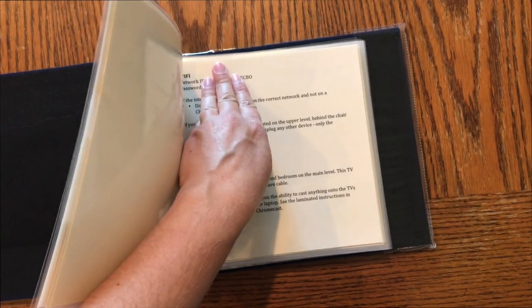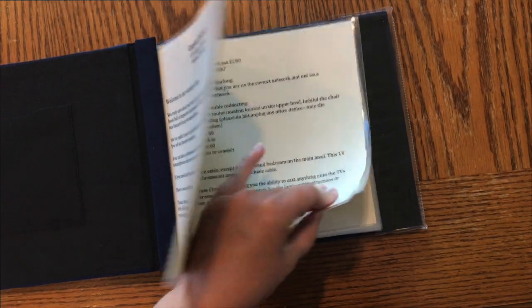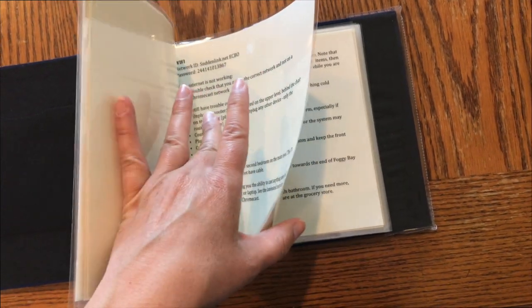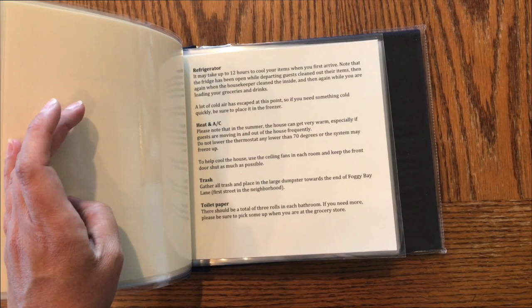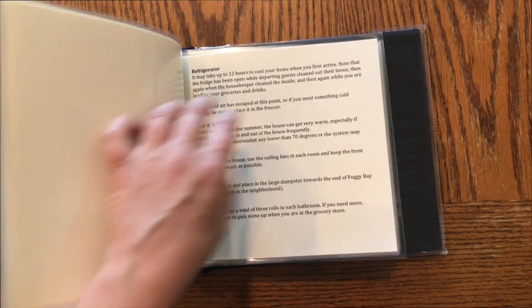Next, the big thing guests always look for is the Wi-Fi, plus what to do if the router is not working. There's also information on TV, cable, other helpful tips, the refrigerator, heat, AC, trash, and toilet paper.